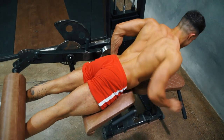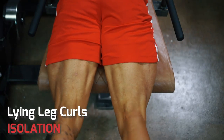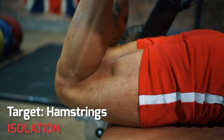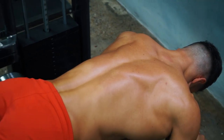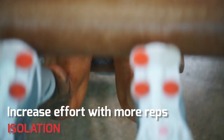Isolation exercises can also target lesser muscles, like these lying leg curls. While squats work your whole leg, this exercise goes right in on one individual muscle — the hamstrings. Many isolation exercises work smaller muscles, so you won't usually go heavy on these. Better to exhaust the muscle by increasing the reps, not the weight.